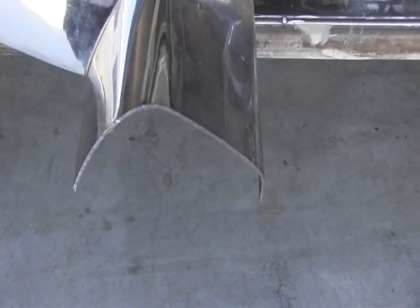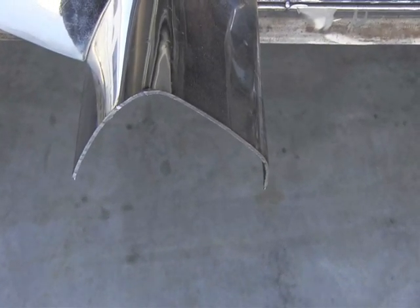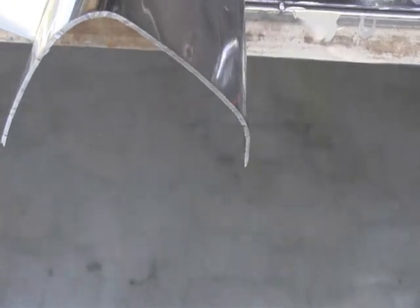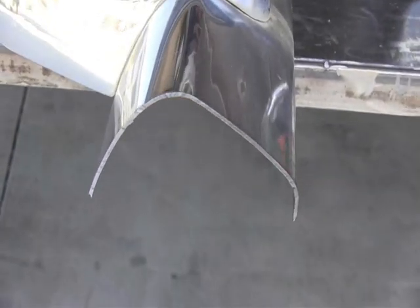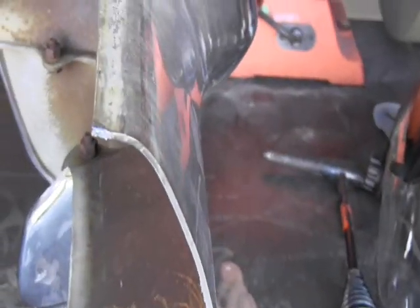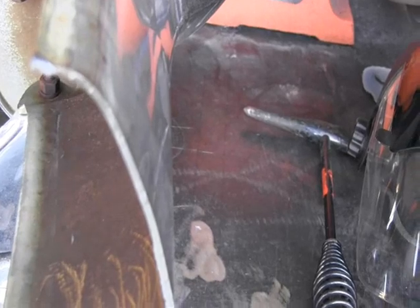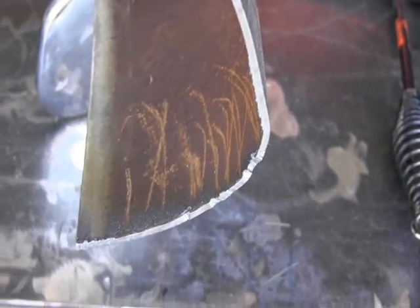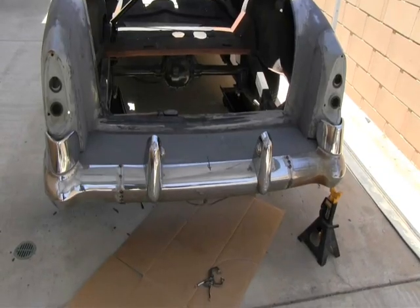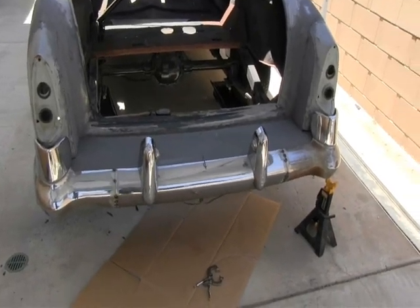I just finished cutting one side of the bumper and found out something startlingly cool — to me anyway. You can see how clean the cut is right here. This is the bumper part itself, and here's the part I cut off. The cut is very, very clean. What's sort of stunning to me is that there's no damage to the chrome.